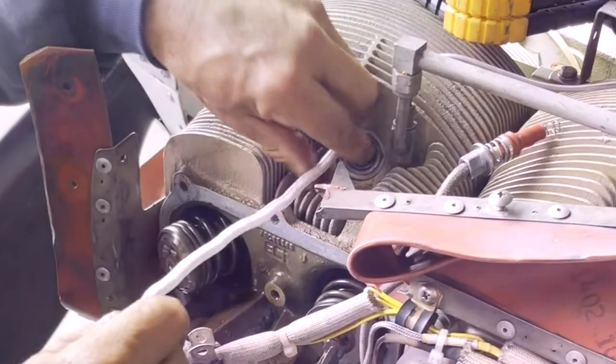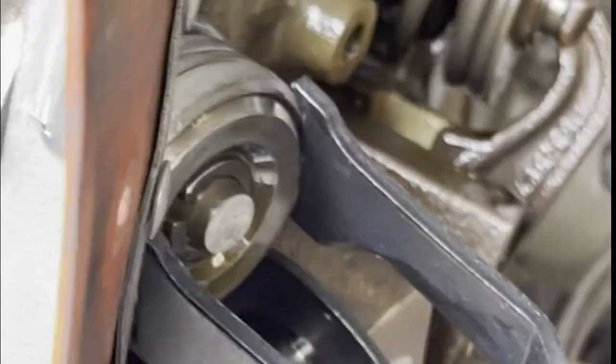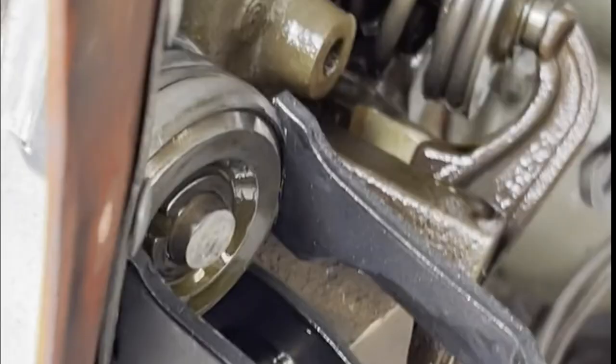To facilitate removing the valve springs, we use the rope trick — filling the combustion chamber full of rope and then pulling the piston up tight to keep the valve from going into the cylinder. Then we use the valve spring compressor to compress the valve springs and remove the keepers.